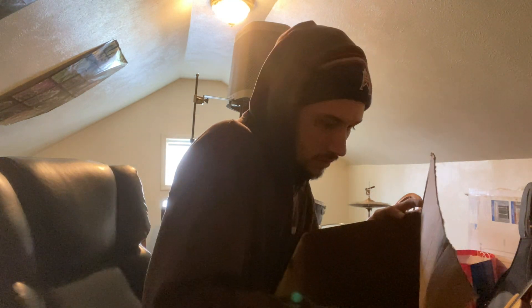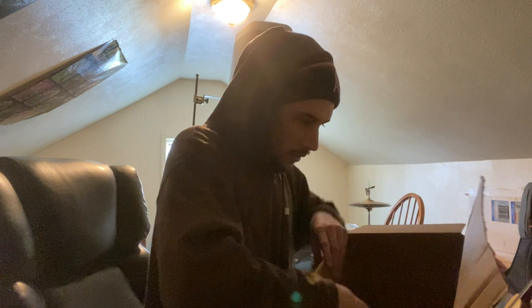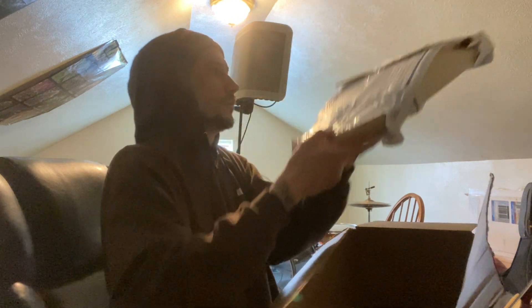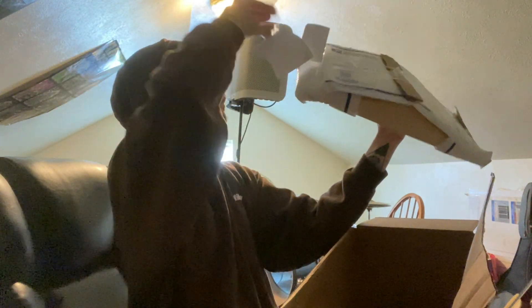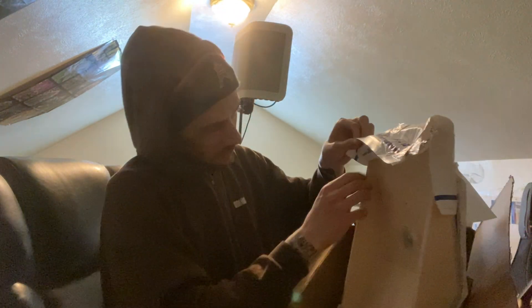This almost looks like a note on here, but it's not. They literally manufactured their own weird shipping situation. Oh man, it's hard to get open — I just want to cut everything. So much freaking tape, Jesus.